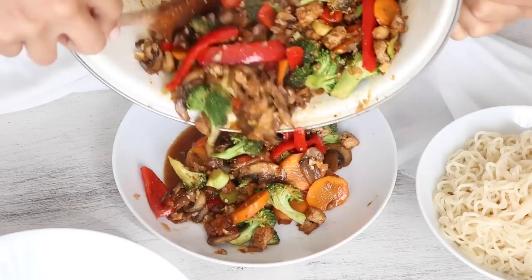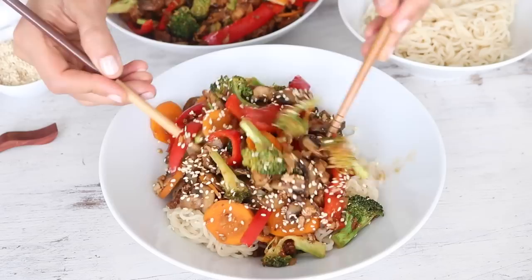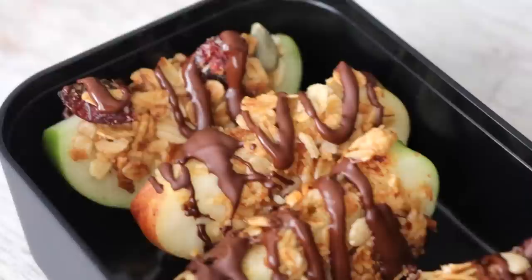You can serve the noodles and stir-fry separately or combine everything into one pot. Don't forget to garnish with roasted sesame seeds and enjoy. This is a regular dinner in our home and it always makes for great leftovers for lunch — simply add it to your lunch container. I like to serve it with some sweet chili sauce too.